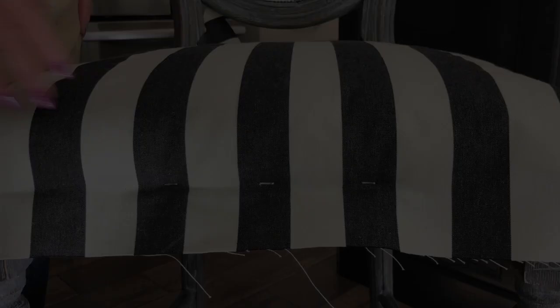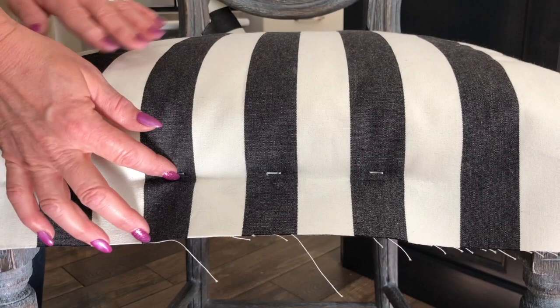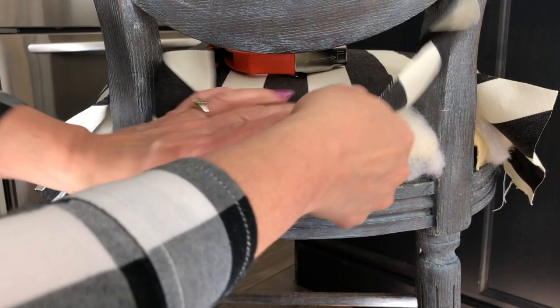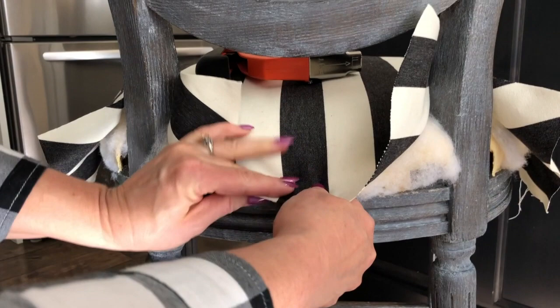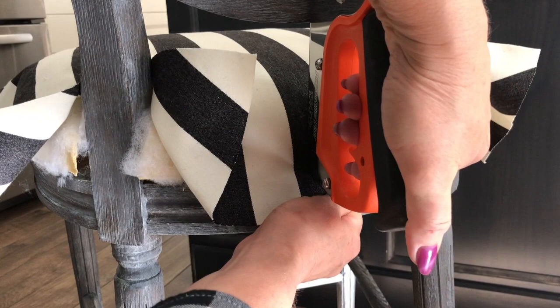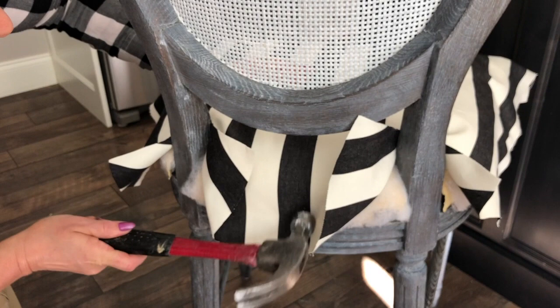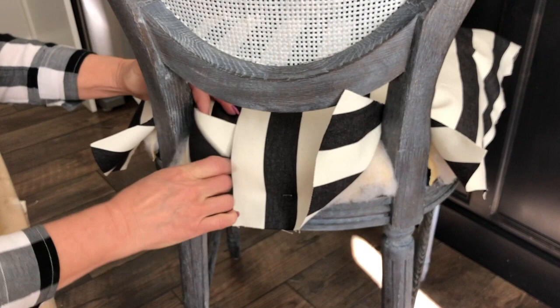We've placed three staples along the front to hold that piece in, centered on the Sharpie line to make sure our pattern is centered on the chair. Now I'll flip around to show the back side. We're using a regular staple gun — not a pneumatic one or anything fancy. I'm going to pull it as tight as I can, push it down against the wood, and staple it in. Then I'll tap any staples in all the way with a hammer — this is a really hard wood and sometimes they don't go in all the way.